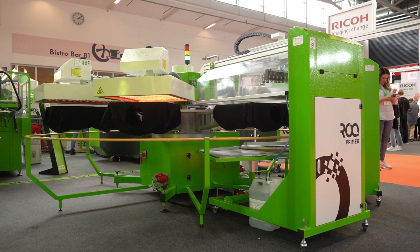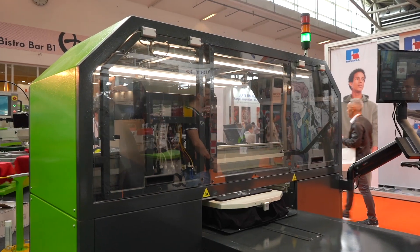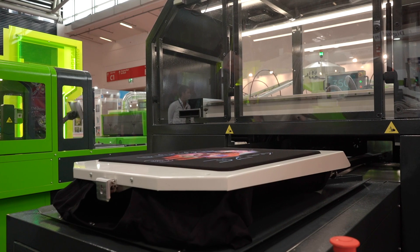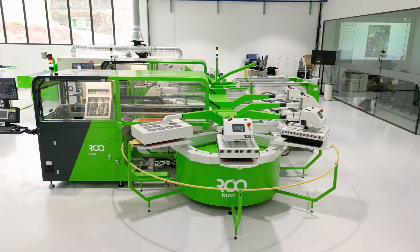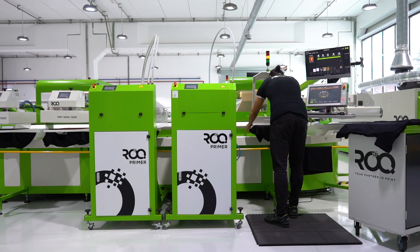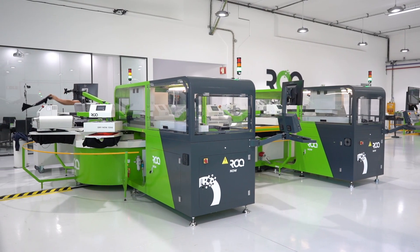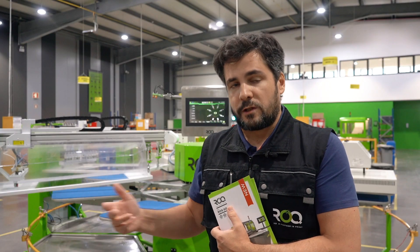Why is that? Initially, the RockReady was prepared to serve the RockCo, the entry-level DTG machine developed by Rock. On the white shirt we use a specific formulation; on the colored ones we use another type of formulation — basically a flocculant.